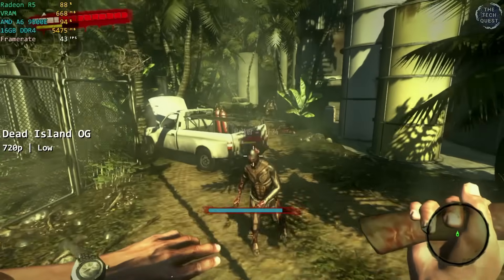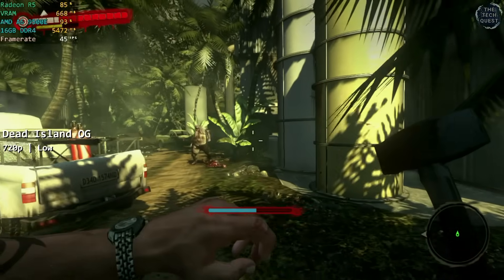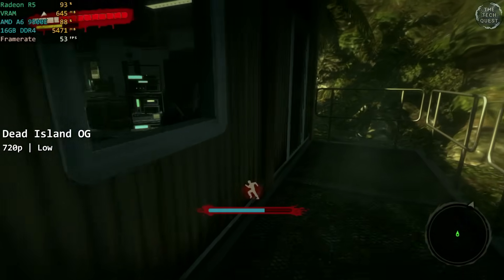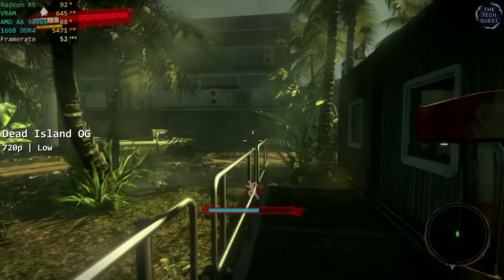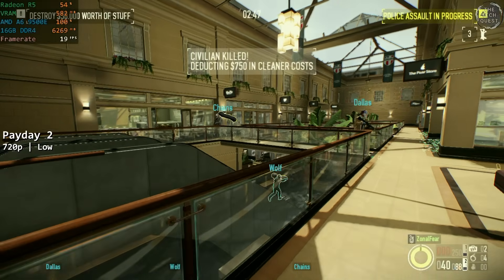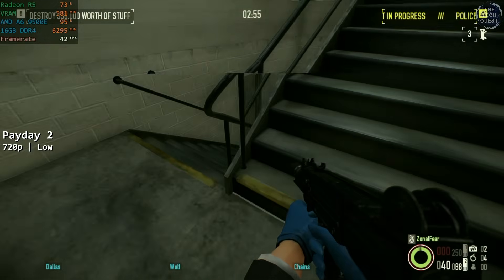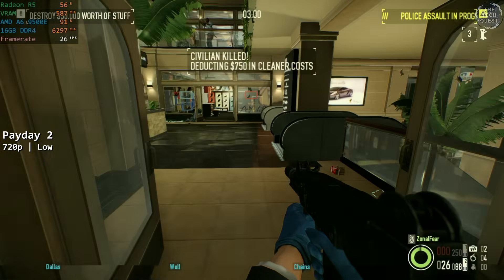The original Dead Island actually ran okay. At 720p low, the 9500E managed to be somewhat consistent, with a framerate that hovered into the 40s for most of the time, but dips were frequent and really took you out of the moment. Looking back at the footage, I actually think Dead Island was the most consistent of all the games tested today, just pipping Left 4 Dead 2 to the post. Payday 2 at 720p low was another game that was just a stuttery mess. Frequent freezes and a low framerate make this pretty much unplayable, and I cannot believe that this is an AM4 processor.